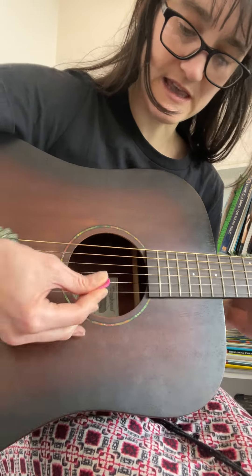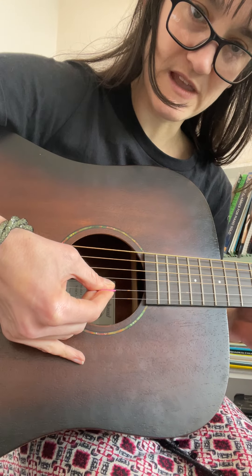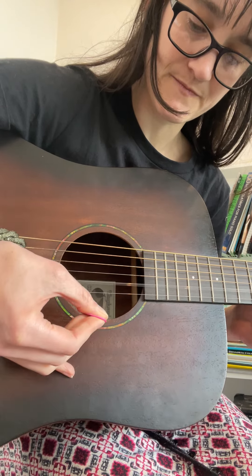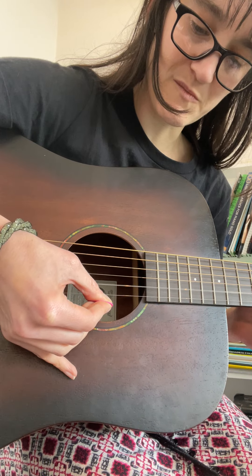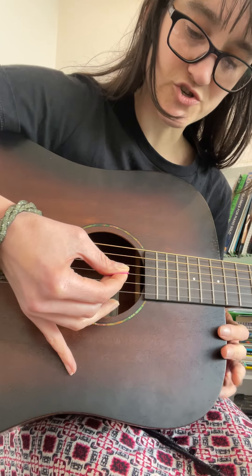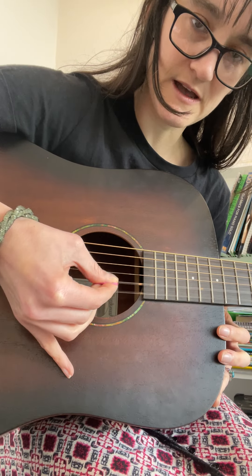I'll show you again. Place the pick on the first of the string pair and play with a down. Bring the pick underneath the second string and play with an up. String pairs: down, up.